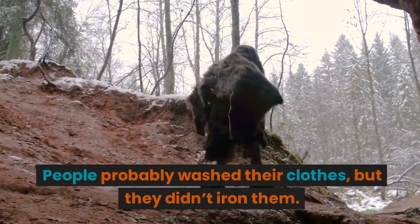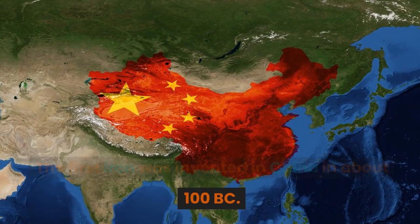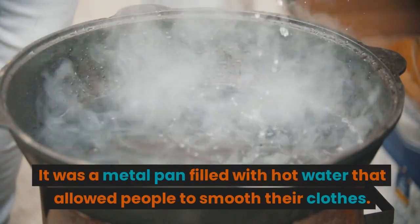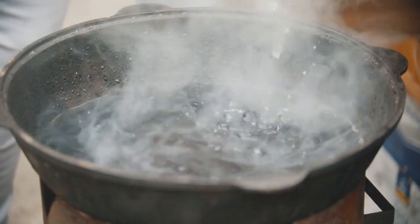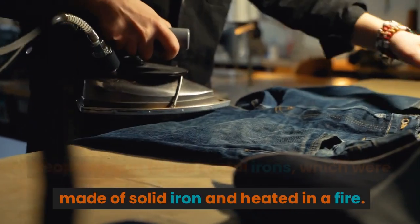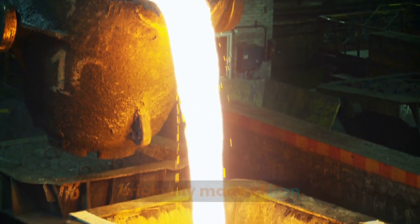People probably washed their clothes, but they didn't iron them. The first iron was invented in China in about 100 BC. It was a metal pan filled with hot water that allowed people to smooth their clothes. People began to use metal irons, which were made of solid iron and heated in a fire. They are called irons because they were originally made of iron.